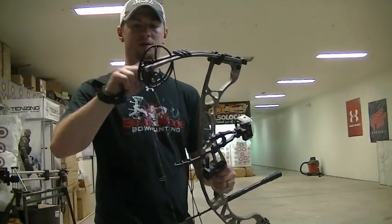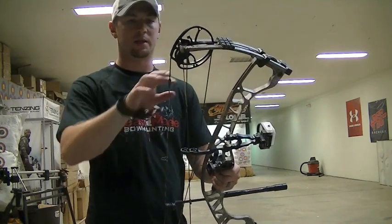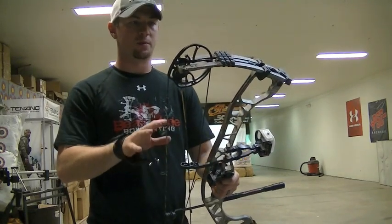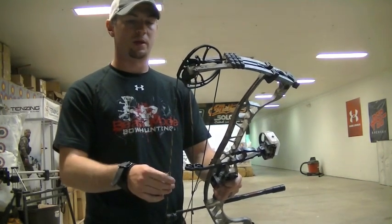The cam on this bow is also a little bit different in shape. It's still an RKT cam but it's a little more rounded out, and it may just be my initial perception, but it does seem to draw a little bit smoother, which is definitely a plus.